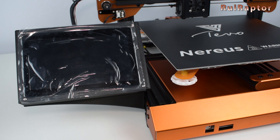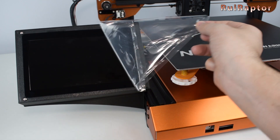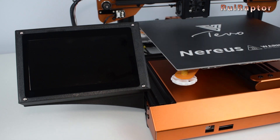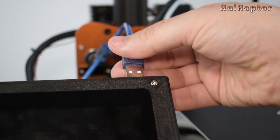We also need some M3 screws and T-nuts to secure the mount to the printer's side profile. With the display installed, you can now peel off the display's protection. Last but not least, connect the USB cable to the printer and to the pad. And the installation is now complete.